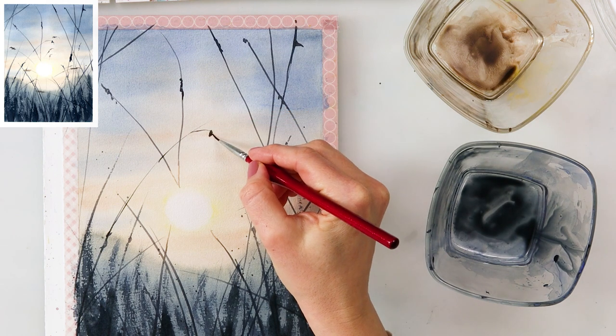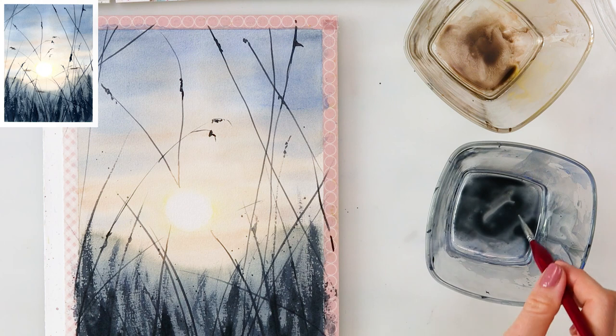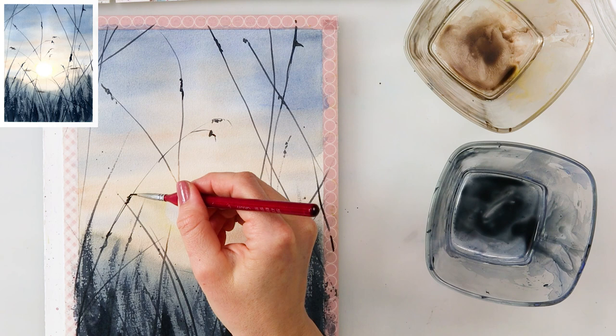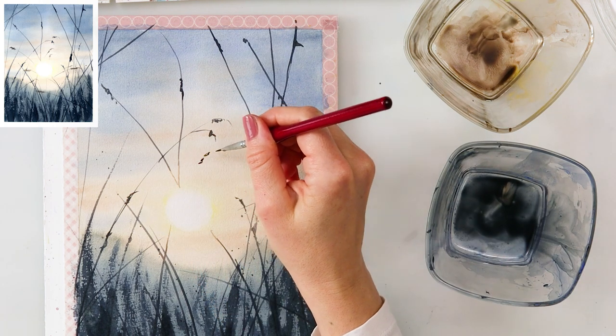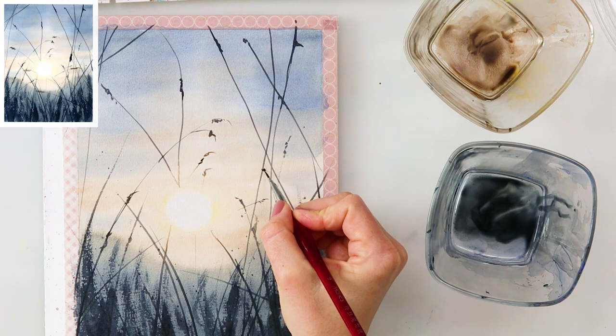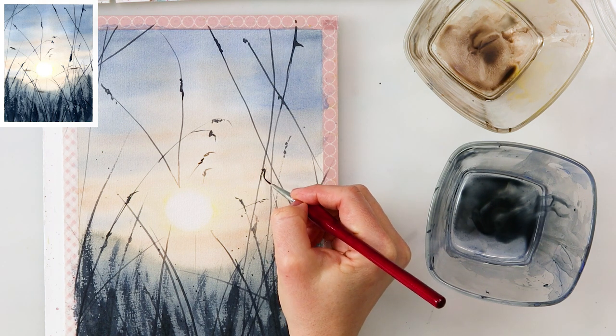With the detail brush I'm adding some higher grasses, some taller bottle brush plants, and just at the tops adding those seed-head shapes. I'm not really trying to paint it exactly and perfectly — just tapping in the color and adding some lines.